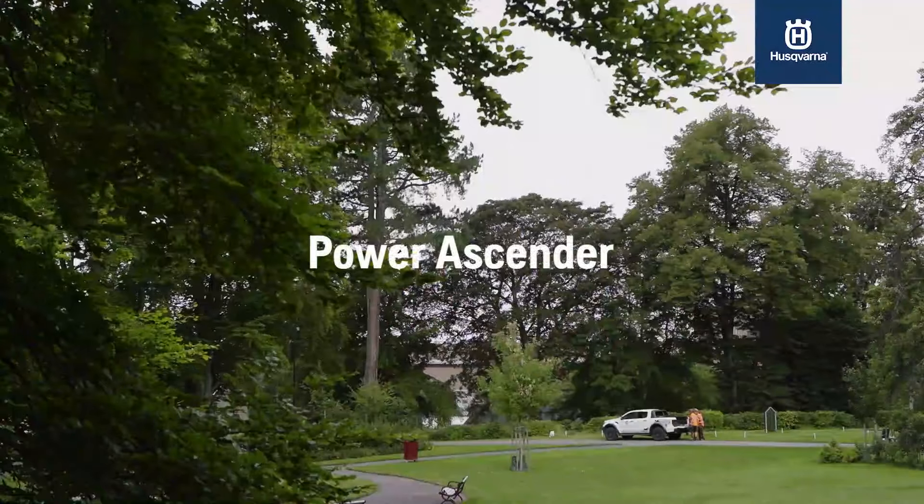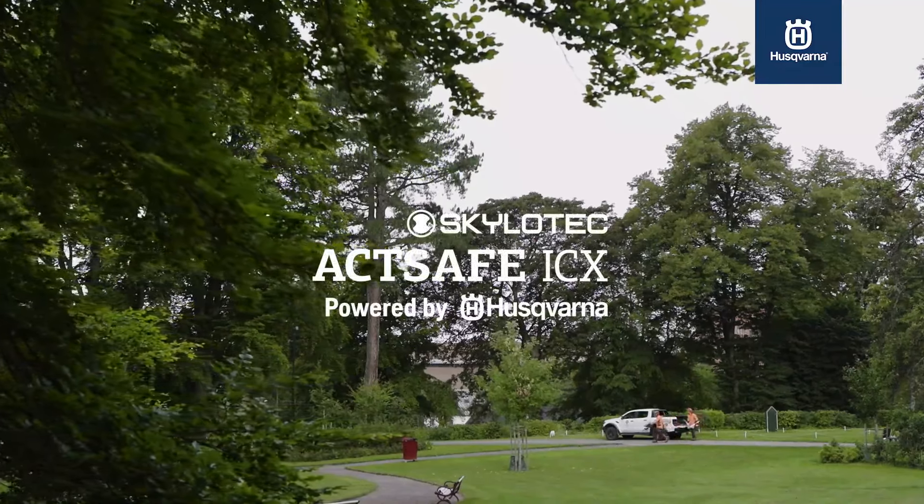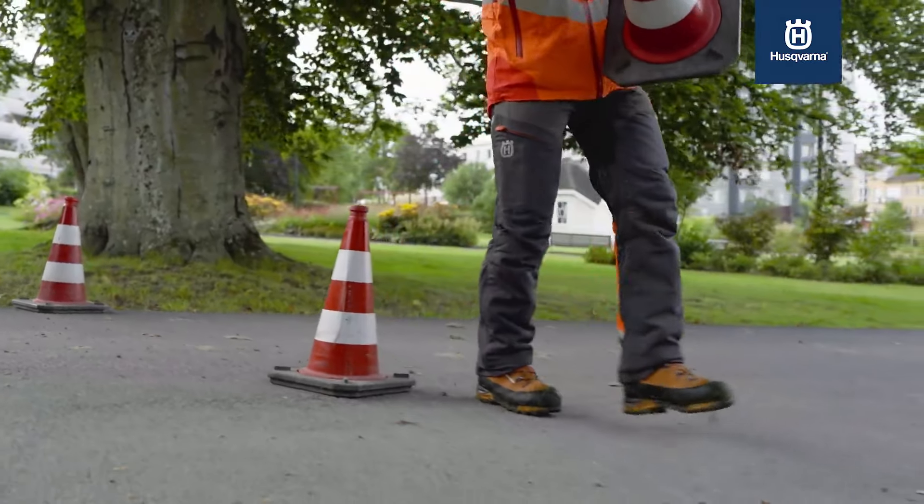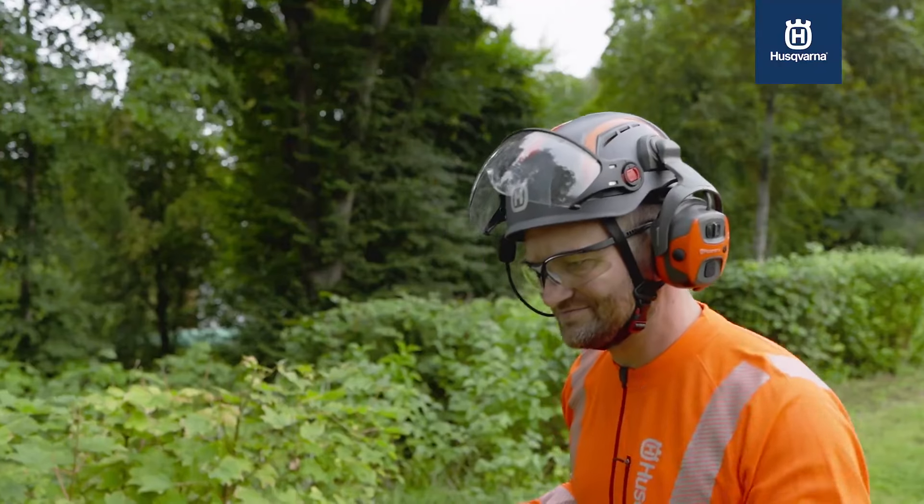The first thing is we are arborists. We cut trees. One possibility to come to the right position to cut a tree is climbing. The other is maybe a sky lift.